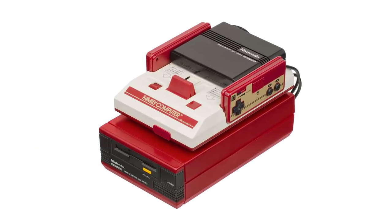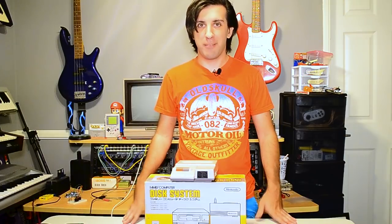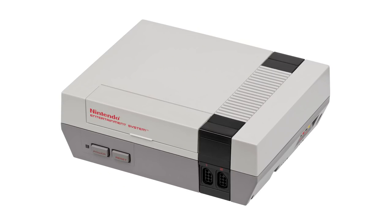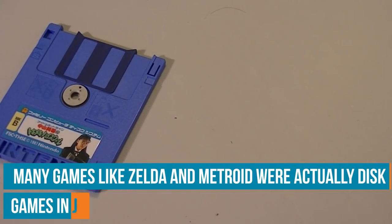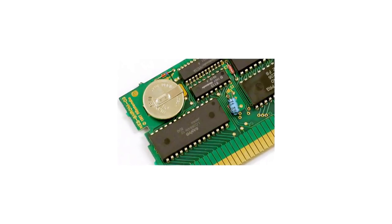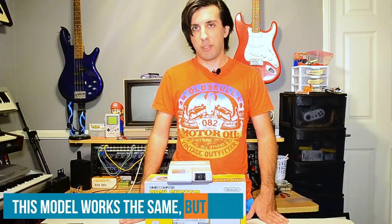I'm Tony Marino and today we're going to be tearing down the Famicom Disk System. It came out in 1986 as an extension of the Famicom, which many of you know is the Japanese version of the NES. Like the name implies, it used floppy disks instead of cartridges, which means it could store a lot more data, but it also allowed for features like saving before battery backups were a thing. Eventually they partnered with Sharp Corporation to release a model known as the Twin Famicom, which had the disk system already built in. Sadly we never got the unit here in the West, but a lot of the more popular games ended up getting ported to the NES anyway.